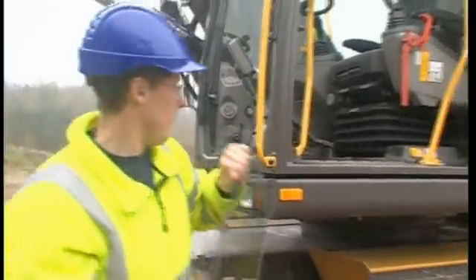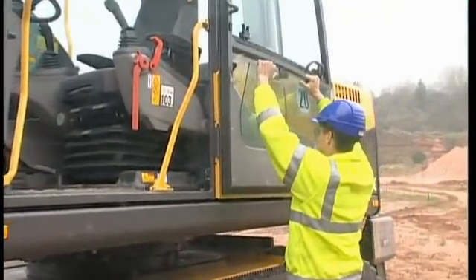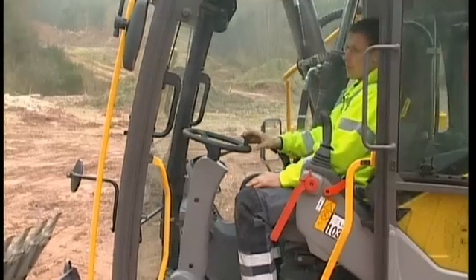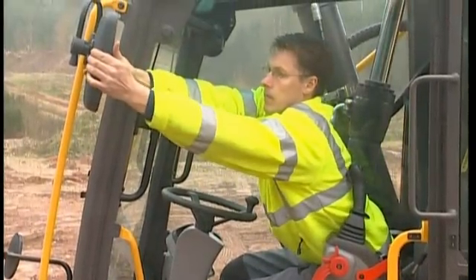When digging extremely deeply, it could be useful to lift out the lower front screen. The screen can then be placed in the door bracket. Adjust all the mirrors in order to get a clear view and be able to work safely within your surroundings.